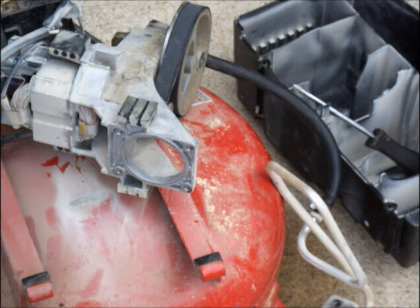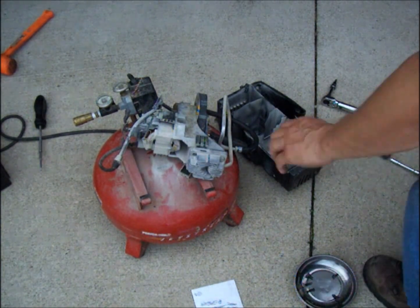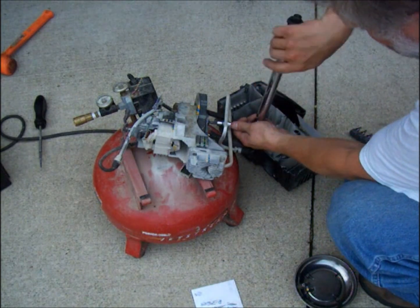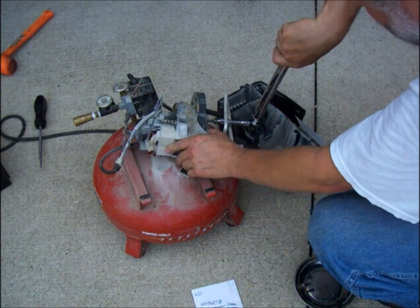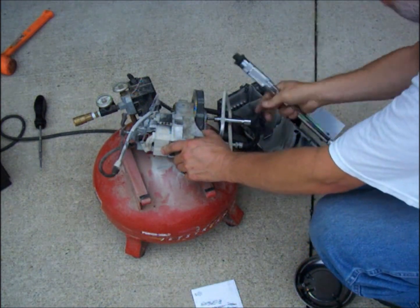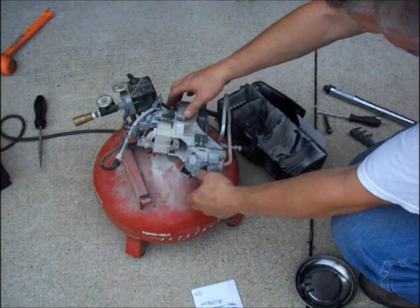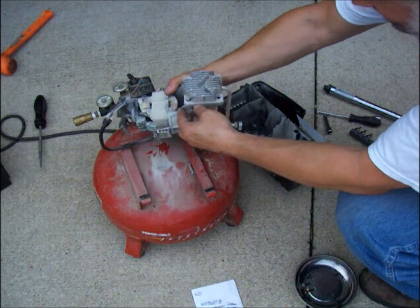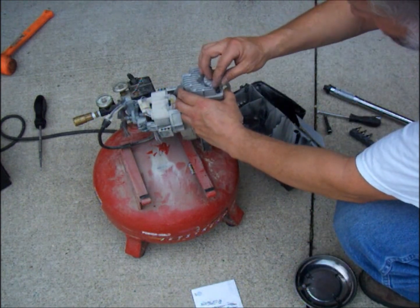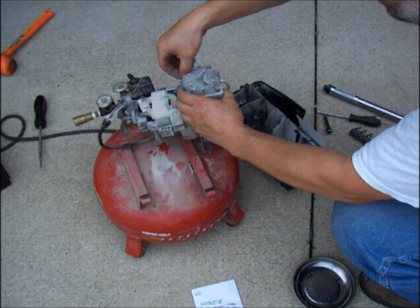As you can see, this thing is rather worn and that's why it doesn't have good compression anymore. The connecting rod nut needs to be torqued to 30 foot-pounds, and the head just needs to be snugged up around five foot-pounds, since all there is holding that on there is an O-ring — if you over-tighten it, it'll split the O-ring.